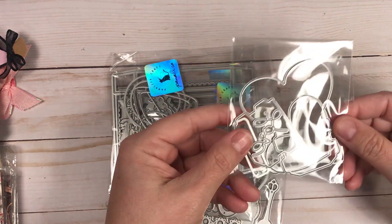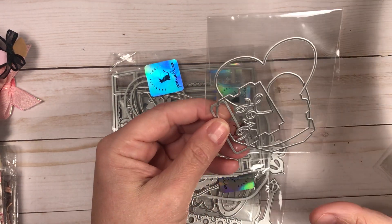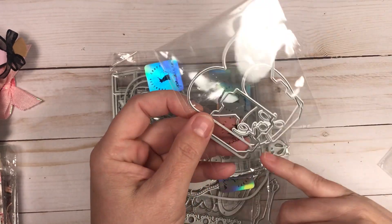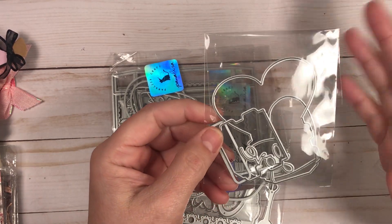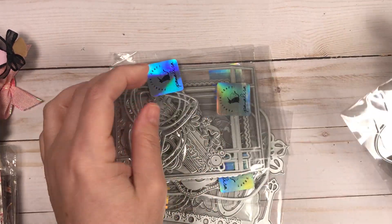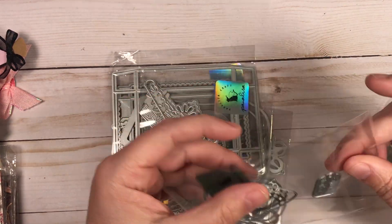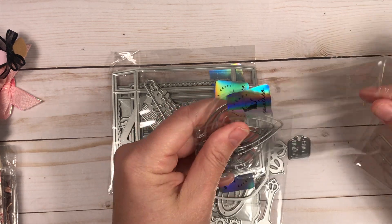This one is a heart light bulb die. It can be turned into a shaker, and it comes with the little word 'love' to put right on top. I think that's going to be really fun to work with for Valentine's Day.